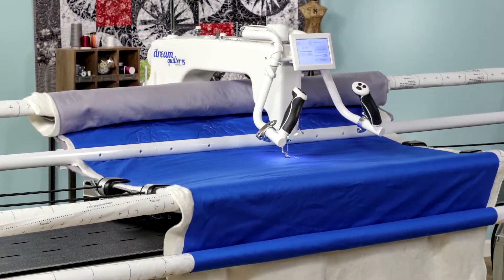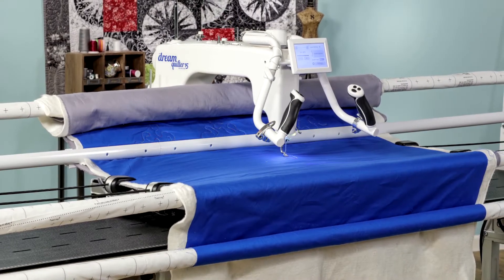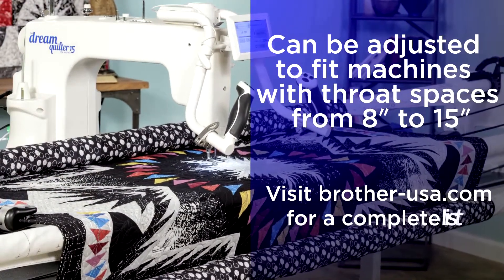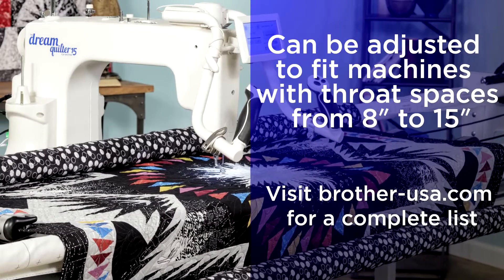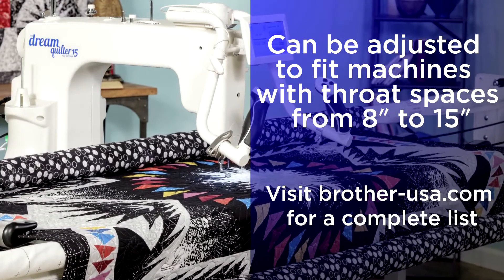As the perfect complement to your Brother machine, it's sure to get you some compliments of your very own. The Pro Frame is compatible with many Brother machines, from small to large, and can be adjusted to fit machines with throat spaces from 8-inch to 15-inches. Visit Brother-USA.com for the complete list of compatible machines.